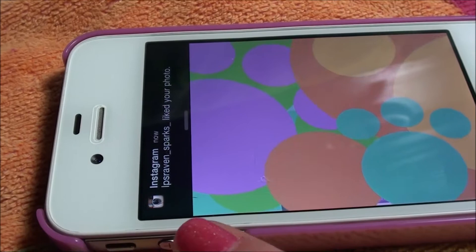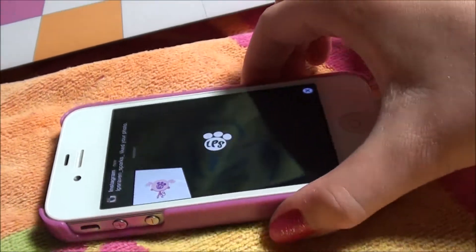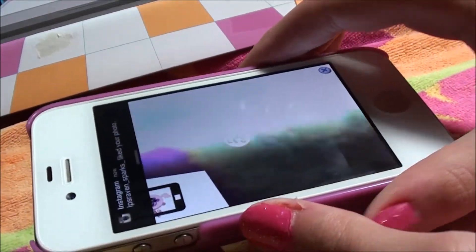There's my Instagram. Someone is liking my photos, so you guys should totally check out my photos and like them as well.